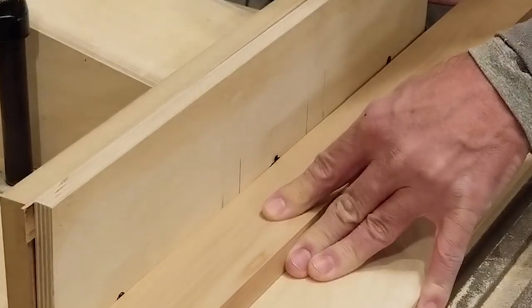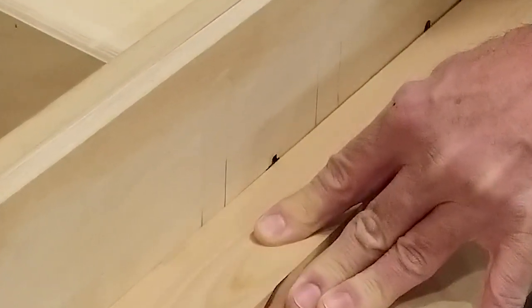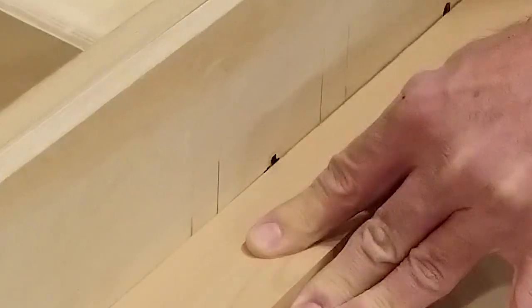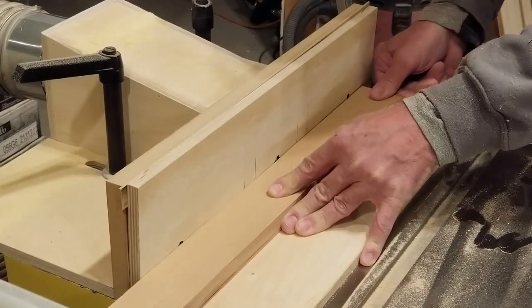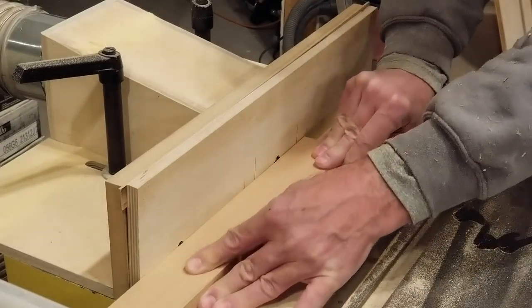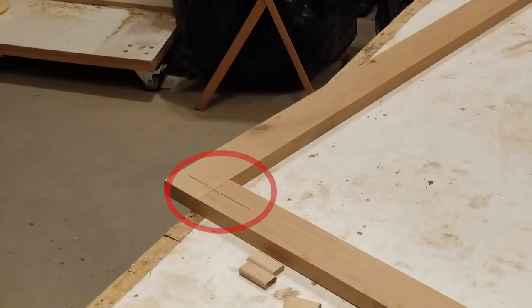When cleaning up the edges I use my shaper with a straight bit instead of a jointer. The shaper is just a souped-up router table, and because I'm passing the edges through the bit in the lateral direction I find it's easier and quicker. With the shaper hooked up to a dust collection system it gets rid of virtually all wood chips with each pass.